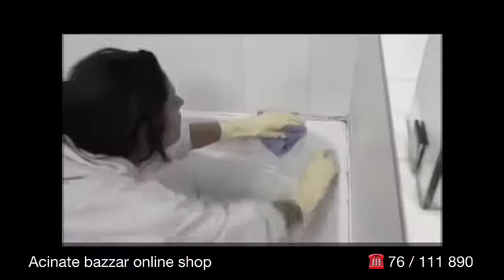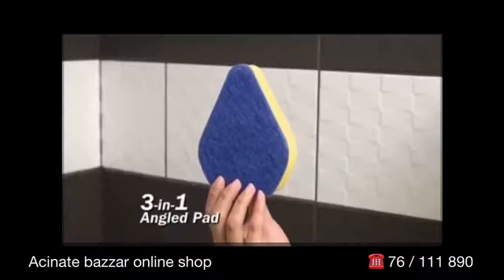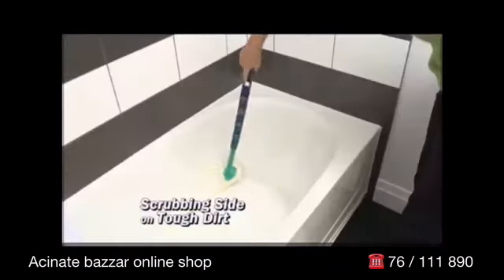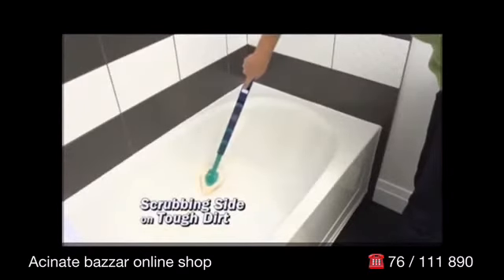Wow, what a difference. Forget rags and ordinary sponges. CleanReach's angled pad gives you 3-in-1 cleaning power. Just wet, and use the scrubbing side on tough dirt without bending.